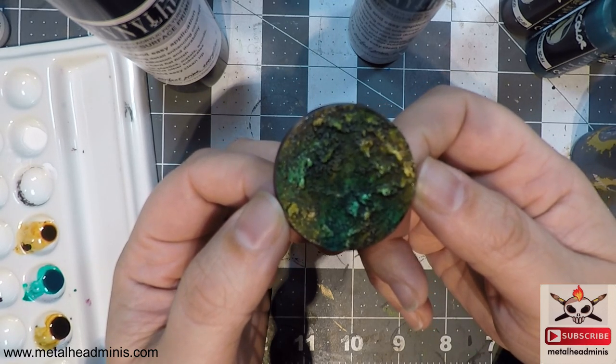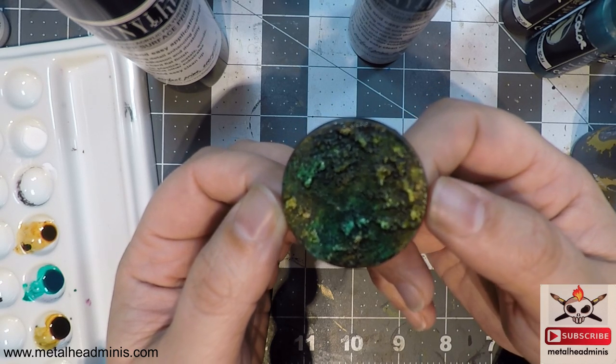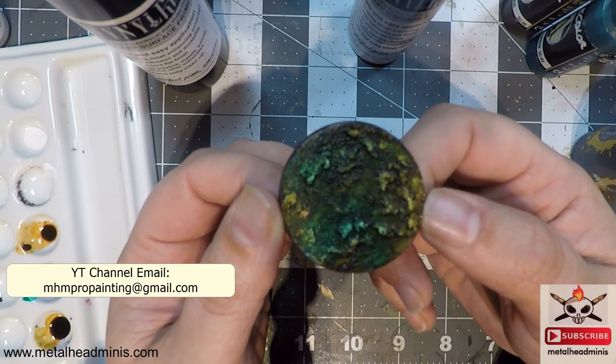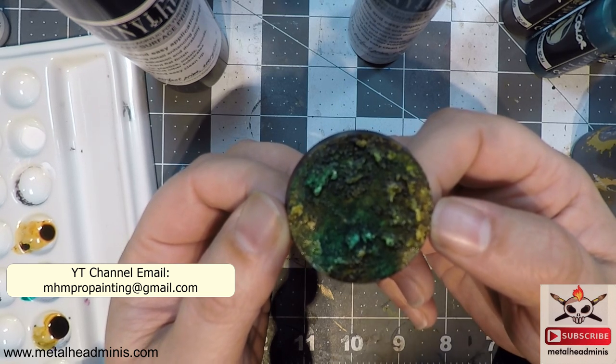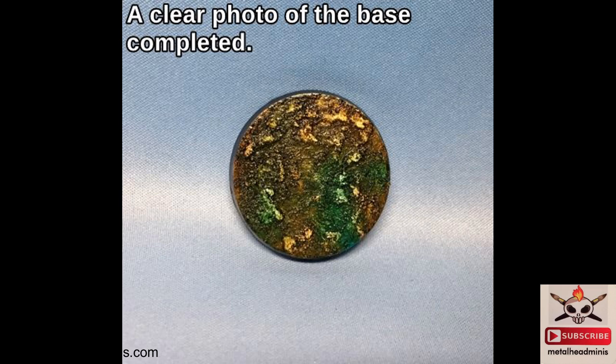I'm not sure if anybody already did this before or exactly what to call it, but we'll call them watercolor look bases. Be sure to like, comment, share, subscribe. Check us out at metalheadminis.com, and if you have questions or suggestions, email mhmpropainting@gmail.com. Happy 2018 — hope this becomes a great year, the best yet for you and for us as well. Have yourselves a great day.